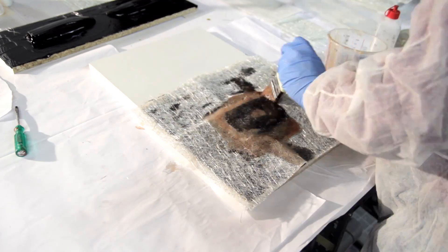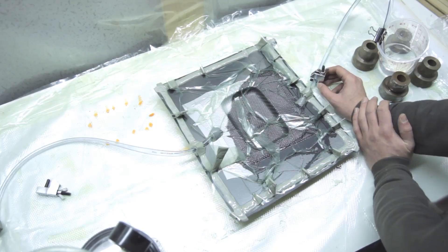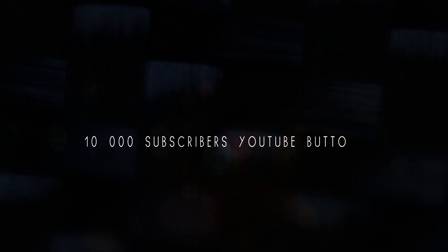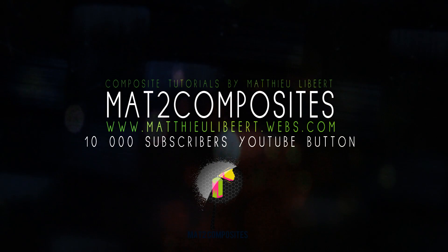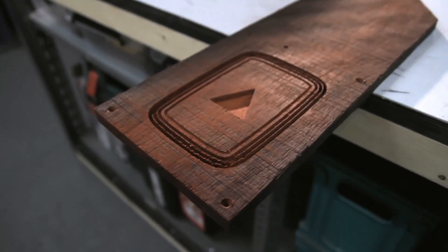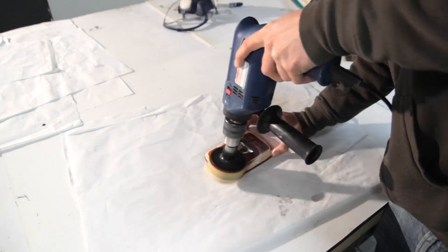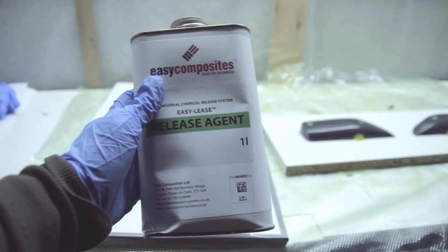Hi everyone, and thanks for checking in on this second part of the video. In this video I'll explain the mold making, the demolding, the layup, the infusion of the parts, and the demolding and finishing of the frame. If you check the previous video, I explained how to use the X-Carve to carve the button, how to finish it with some high gloss polishing, and then get everything ready for the mold making.